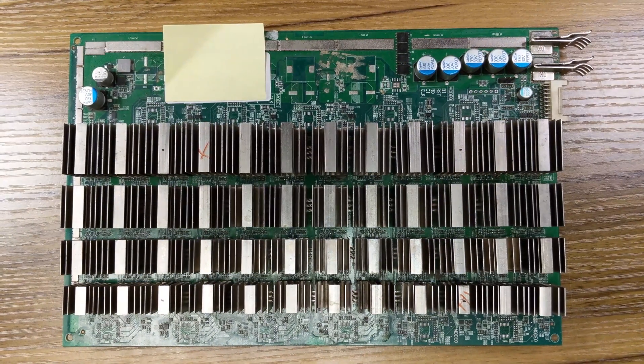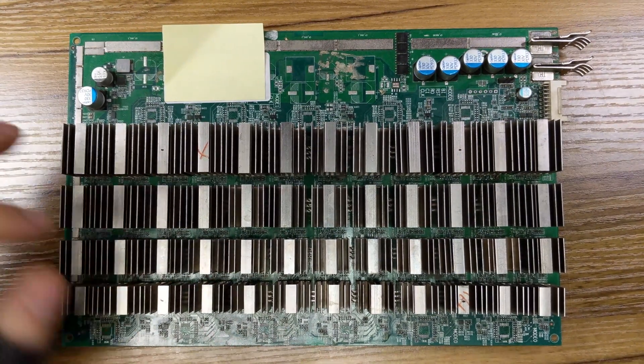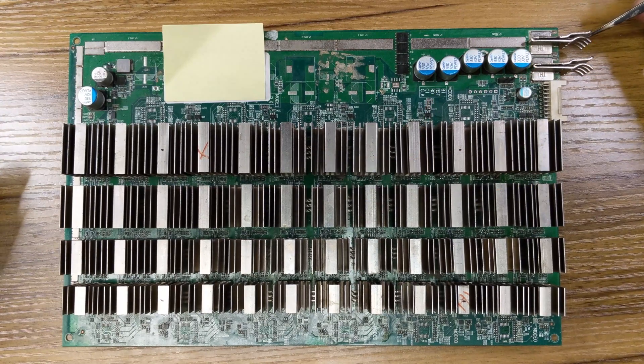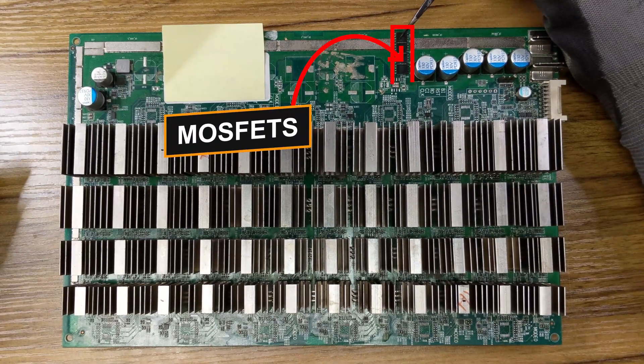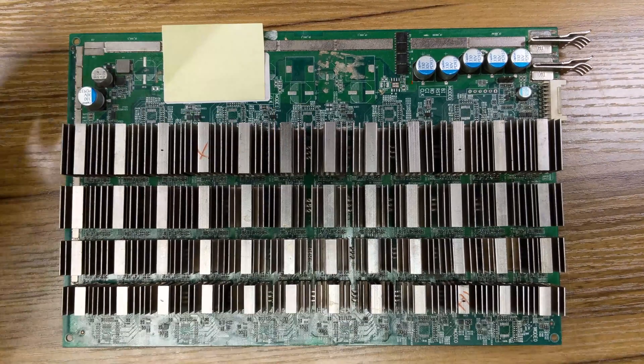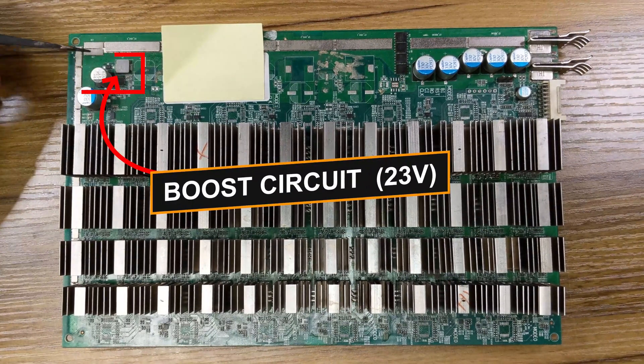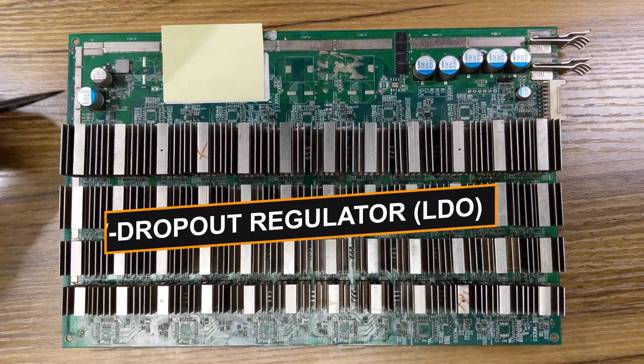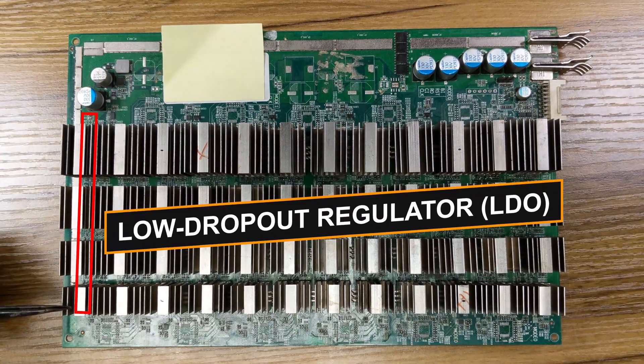For the main components of the S17 hashboard, we have the input, negative and positive, receiving between 17 and 21 volts from the power supply. We have the MOSFETs, four of them, and the boost circuit right here — U7 at 23 volts — giving power to the last domain LDOs.